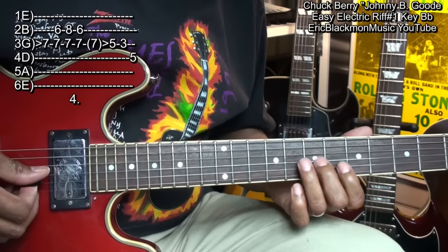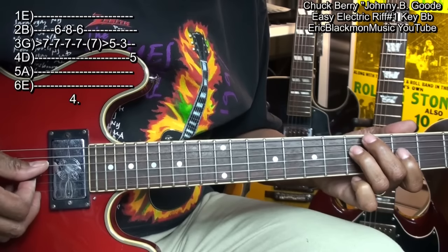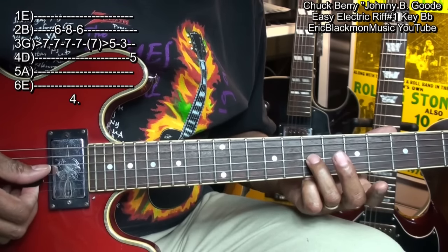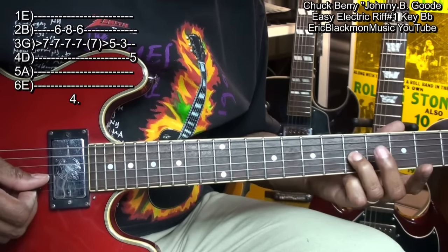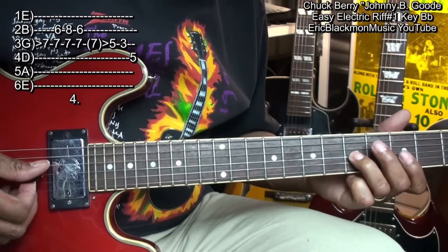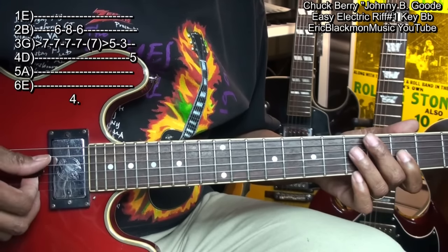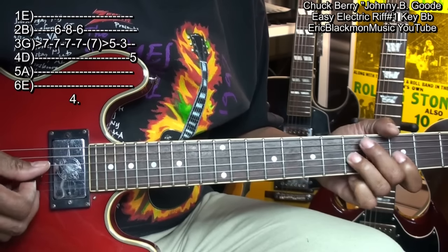And we're going to finish with this: we're going to start here at fret 7 on the G string, slide down to 5, then go to 3 on the G string.